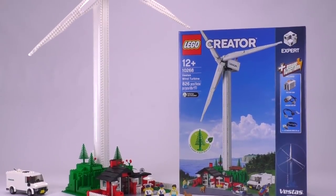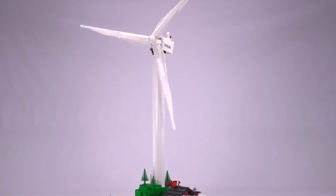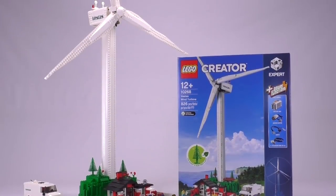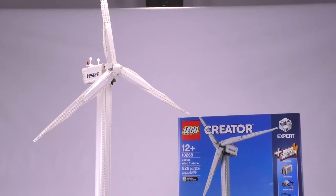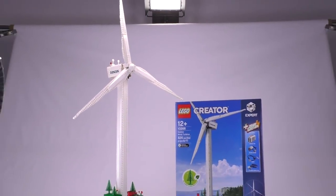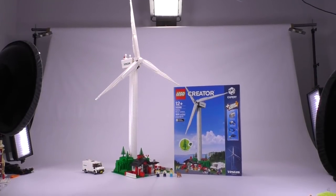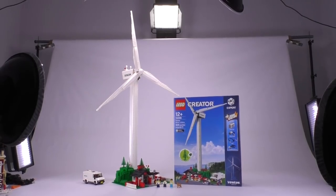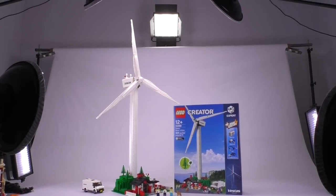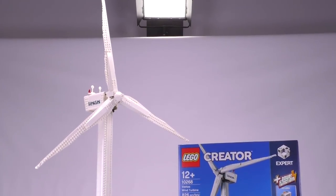First things first, this thing is massive. It's probably the tallest set in LEGO that was ever made so far, and it just doesn't fit in our Lightroom. You can see I'm pretty far back with the camera. If I zoom out you can see that this thing just doesn't fit height-wise with the white paper bag that we have here. I have to be pretty far to capture the majority of the set, but the blades alone are just too big to fit in the frame, which is insane.